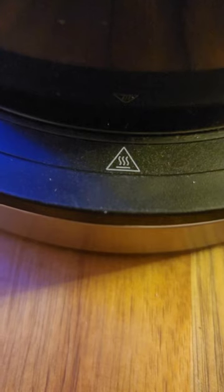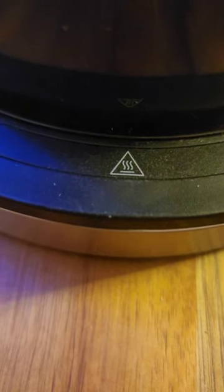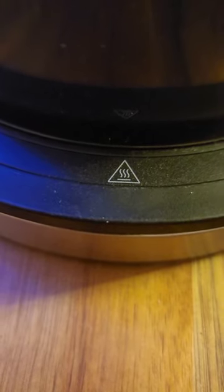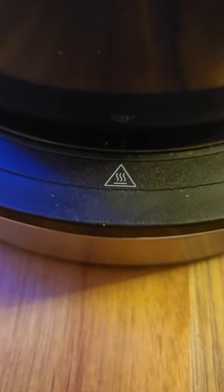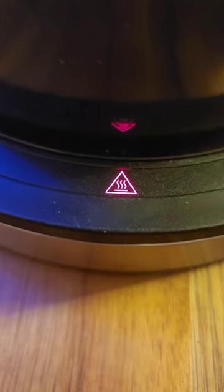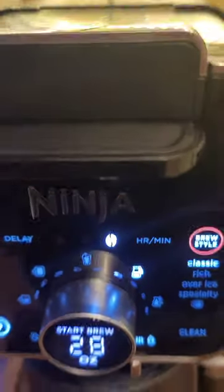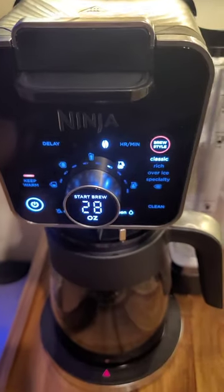But once you get high enough up, the keep warm light will display. Once you press it, it'll turn red, and then just a couple seconds later you will see the warming light pop up — and there you have it.